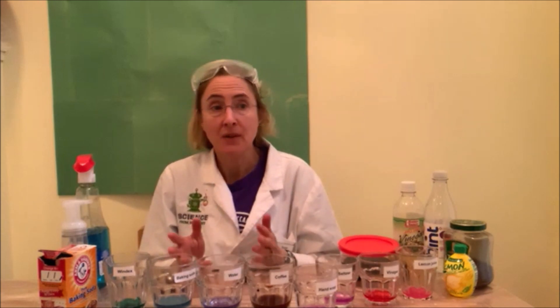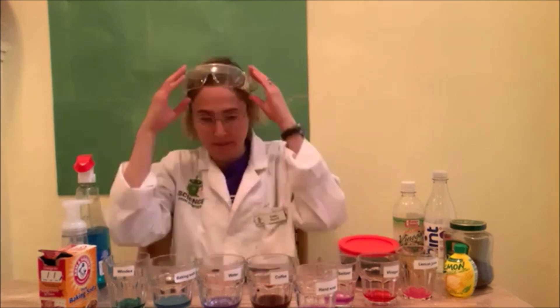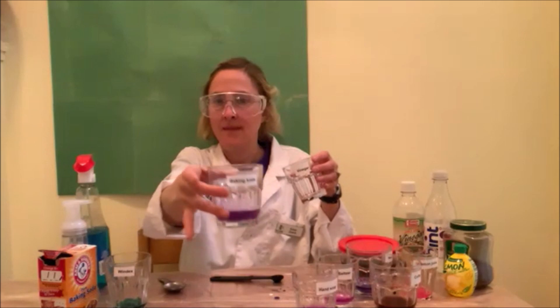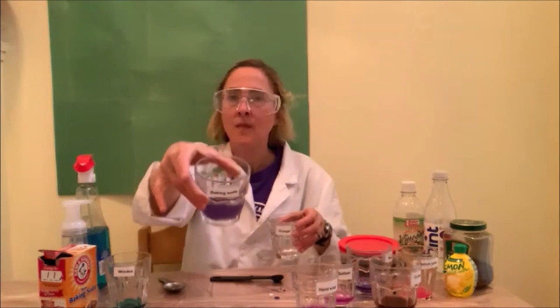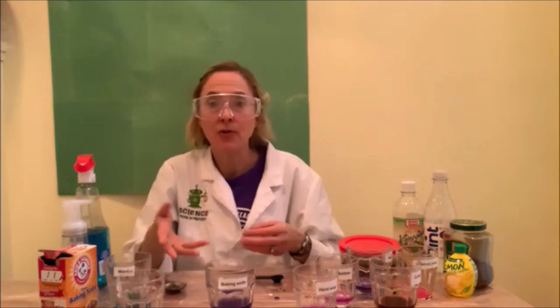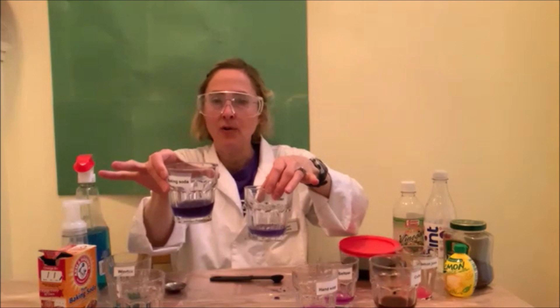You probably already know what happens when you mix vinegar with baking soda. But what happens when you mix vinegar, baking soda, and a natural pH indicator? Let's see. Vinegar neutralizes baking soda, so you should end up with a liquid whose pH is closer to that of water — around 7. Here's our neutralized liquid, and here's water.